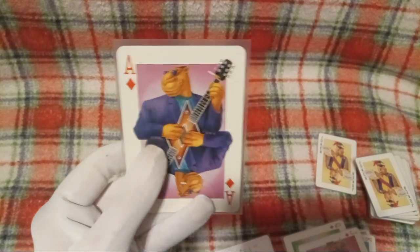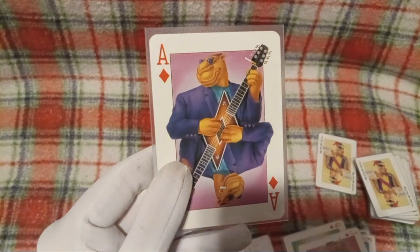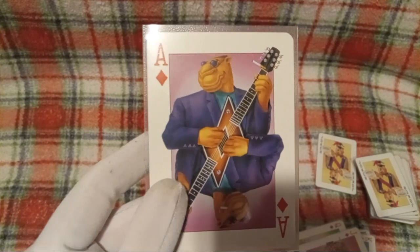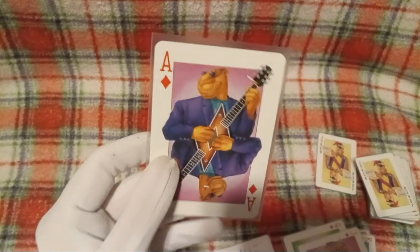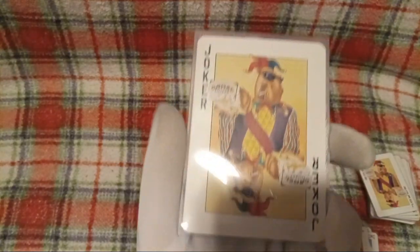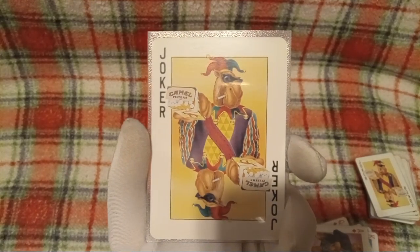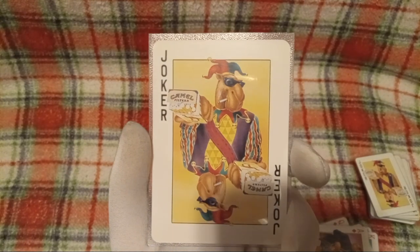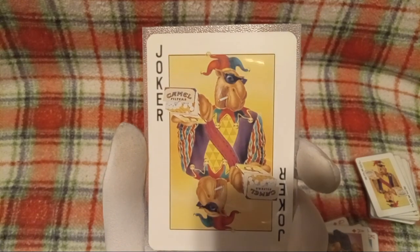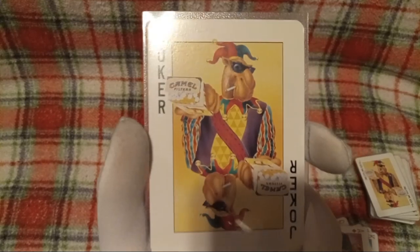The guitar here being mirrored — they look freaky. Holy moly. That would be a pretty cool looking guitar, but... Then we've got the Joker card, and yep, we got the brand placement on here. That's for sure. Camel Filters. Sorry, I couldn't read the text through the camera, but yeah — oh my.